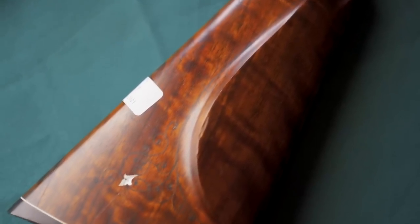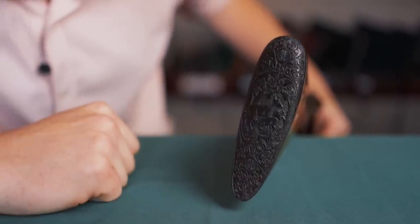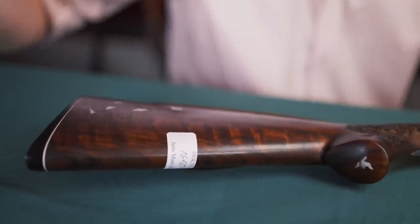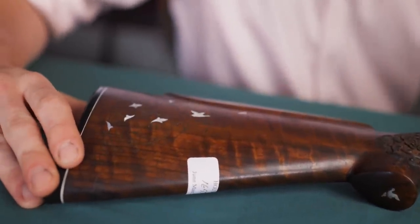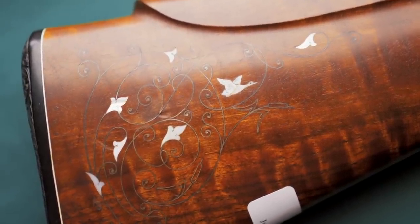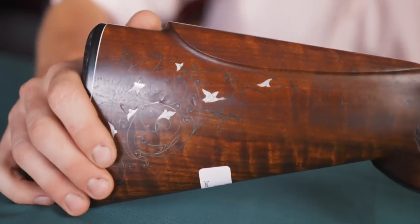We can start at the back. There's what appears to be a plastic butt plate that is still lovingly engraved — the game scene in acanthus. The stock is not made of any particularly gorgeous wood; highly figured wood barely features in Russian guns, unsurprisingly. But to embellish the wood, they've got inlet wire, mother of pearl flowers, and a mother of pearl duck or goose flying through the wire.